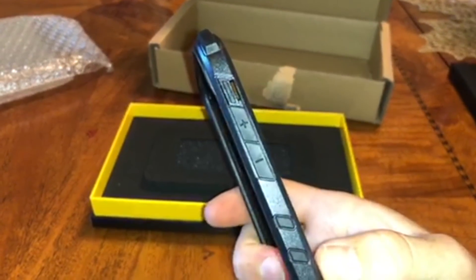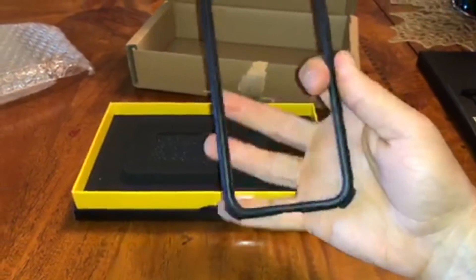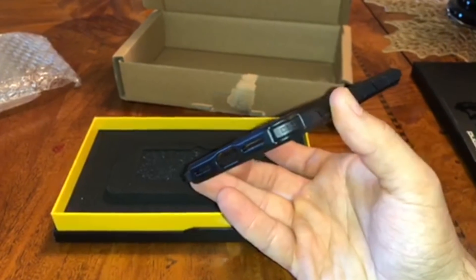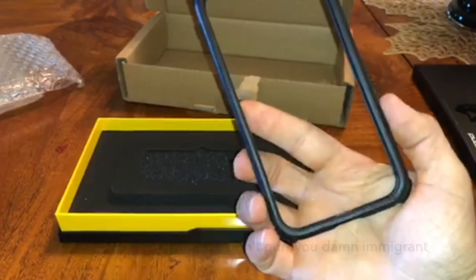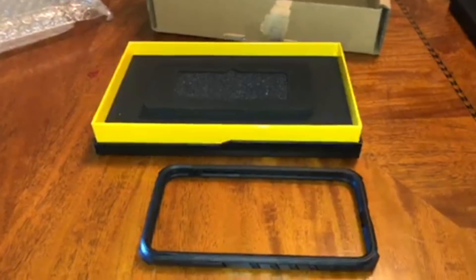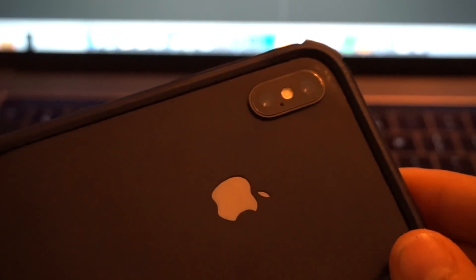So that's what it looks like up close. Apparently the more you use it, it's going to form to your hand. We're going to go ahead and put this thing on and see how it performs. I can't believe four months of waiting and it's finally in my hands.